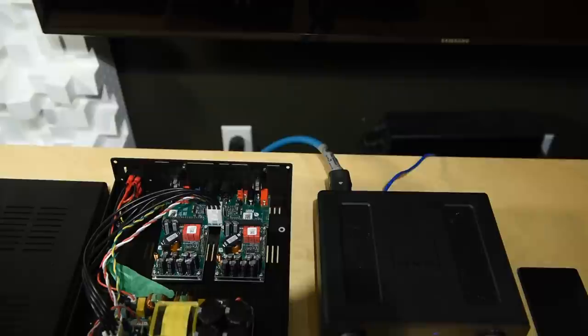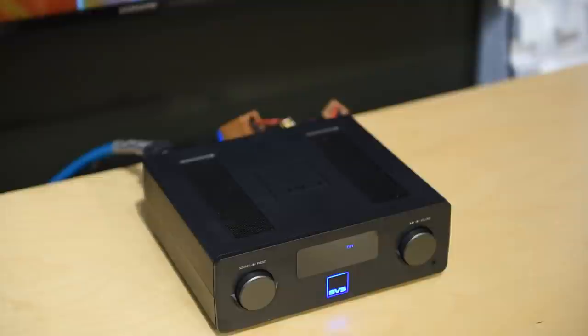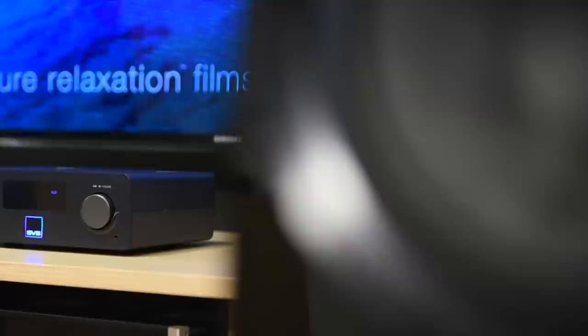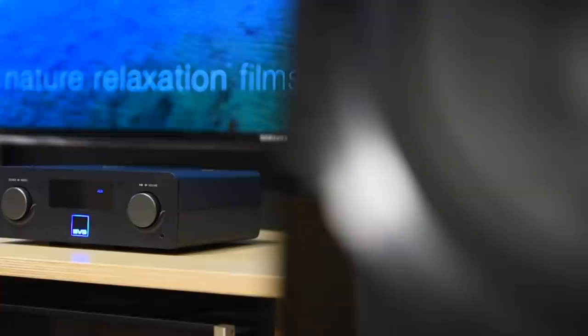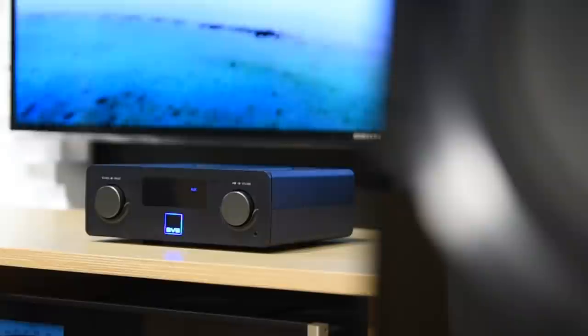I've gotten emails where people tell me they bought a Class-D amp based on my video and found the overall presentation a bit lean, especially in the bass region. Class-D amps in general have a more neutral presentation. Even this highly regarded, more expensive Purifi amp I have here has similar characteristics when it comes to the bass. Class-D bass is not heavy or rich — it's more about speed and control. The SVS SoundBase sounds like the other Class-D amps I've heard in its class: slightly lean sounding, airy, holographic, great control of the bass, tight, has punch but not fat. Overall it is clean and clear, and it definitely sounds better with an external DAC. For $500, the sound quality performance is solid within its price bracket.